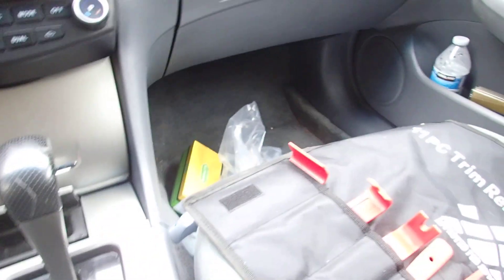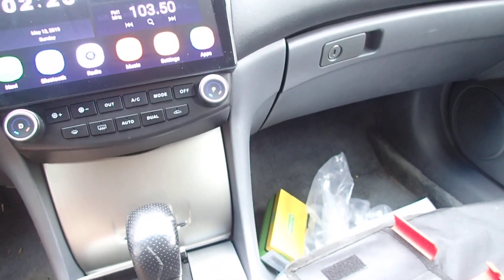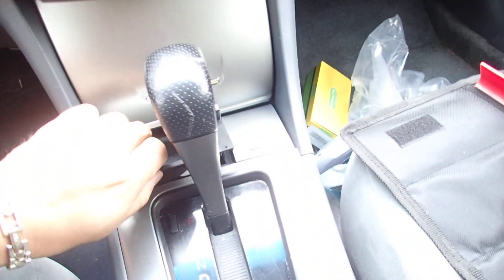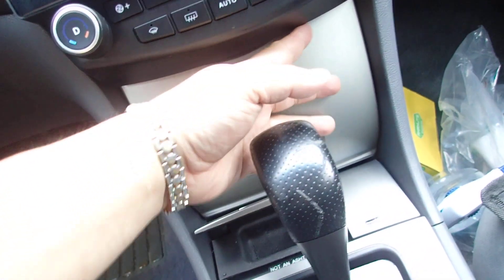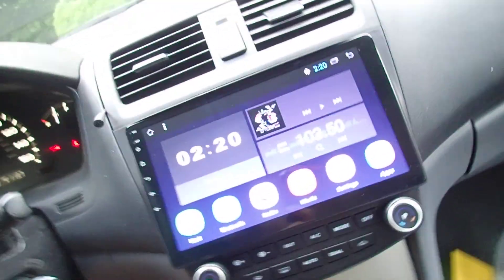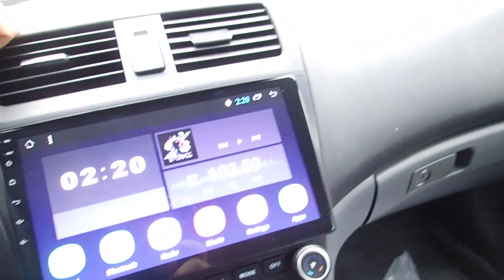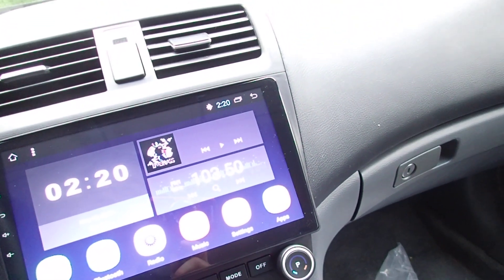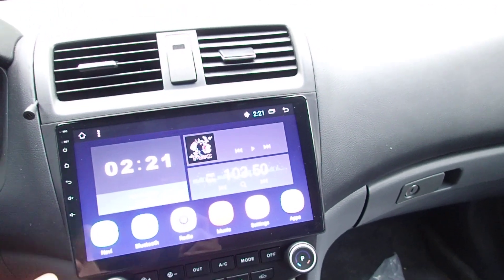There are a couple of videos showing how to install this. You take the panel out — there are two screws — then pull this one out, and there are two more screws, then two clips on the side so you have to wiggle it out. It's a nine-millimeter under the original radio. Take it out by clipping from the side — it's all clips — but be careful because there's a sponge-type material that's easy to damage. There are three screws from the original radio; pull it out, unplug it, and plug in the new wires.